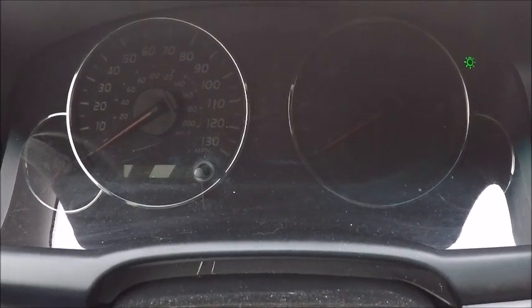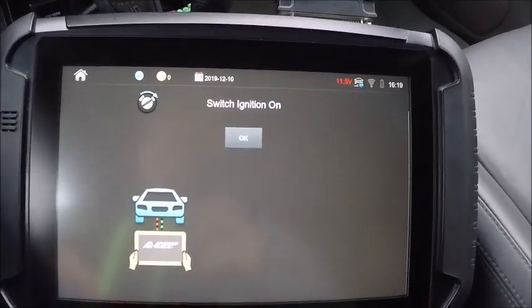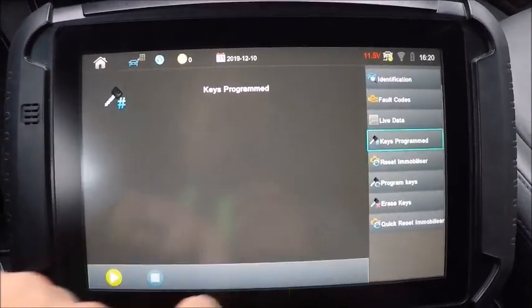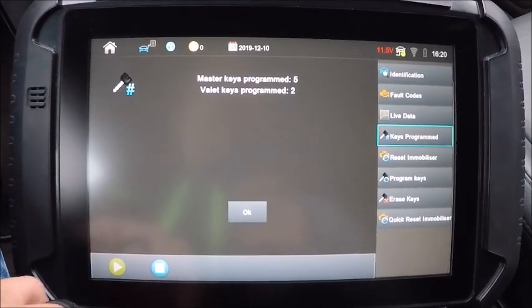If it was a valet key, it would go solid for about three seconds then go out. So we know we have a master key, and we're going to go ahead and add a key. Ignition's on. We'll check our key count real quick — five master keys and two valets.